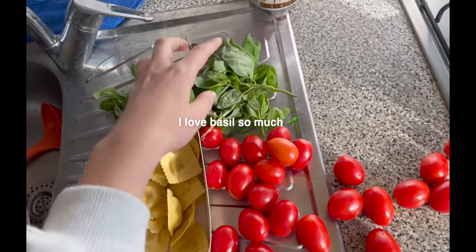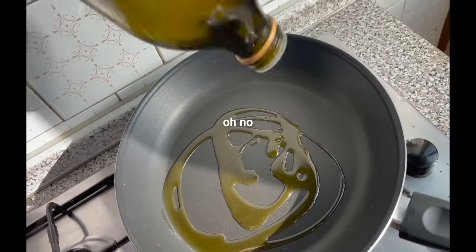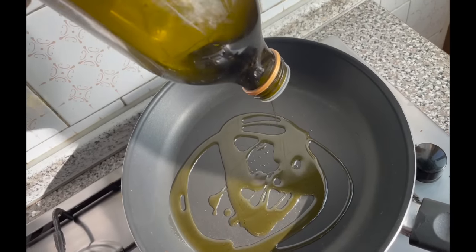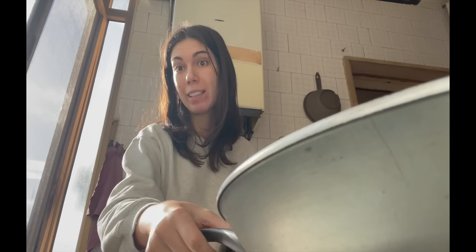The ravioli are still fresh, so no problem there. I'm making them with cherry tomatoes and lots of basil because I love basil. First thing first: extra virgin olive oil. We need a little bit of oil because it's a lot of tomatoes, and also because my grandpa likes it.